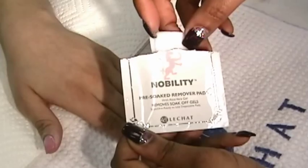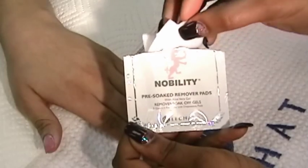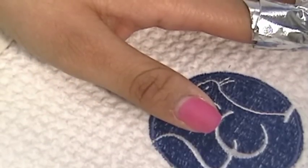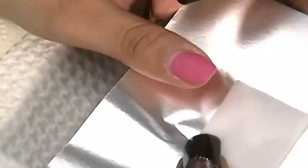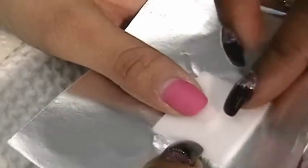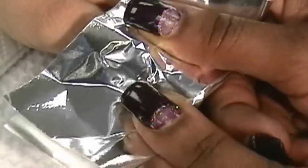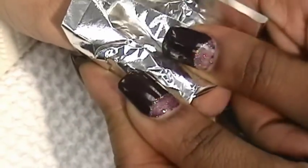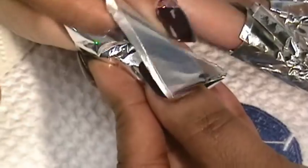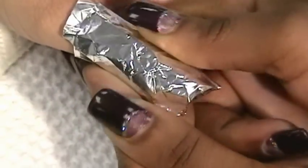Open one pouch of Nobility pre-soaked remover pads. Each comes with five pre-soaked and pre-cut pads saturated with Nobility gel remover. Grab one 4x4 foil sheet, which is included with each purchase. Place the pad in the center of the foil and slide the foil partially under the free edge of the nail. Fold over the tip of the fingernail and pinch the foil on each side to create a seal, then simply overlap the two sides to tighten this seal. It is important to wrap the foil tightly so the pads stay attached to the nails and the warmth generated by the body will help during this process.